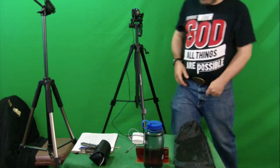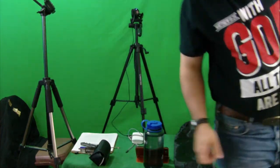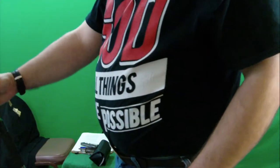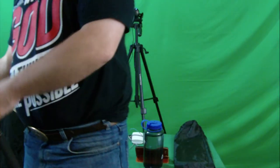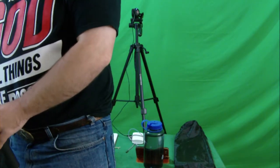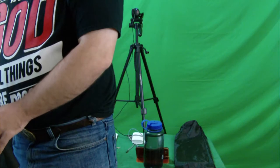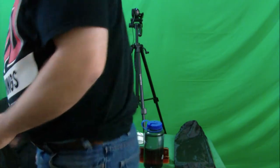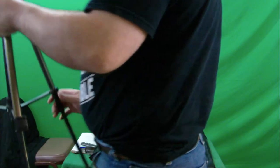But now, before I tell you to like, comment, share, and subscribe, and all the other stuff — let's replace the thing. Let's do it, because we can. I'm going to put this other tripod away. That's another thing — if this tripod is bigger, and I don't know if it is, then we can do more amazing things with it. Awesome!